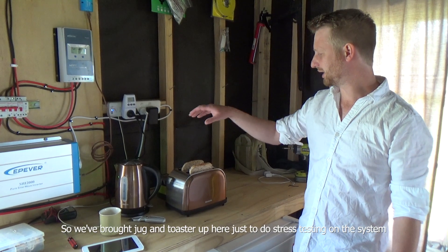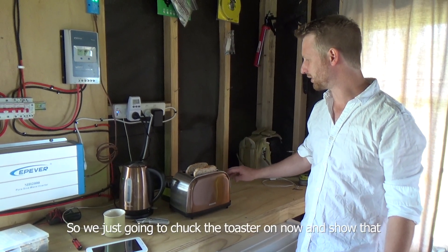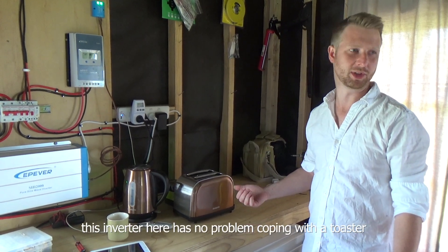So we brought a jug and a toaster up here just to do a stress test on the system. We're just going to chuck the toaster on now and show that this inverter has no problem coping with the toaster.